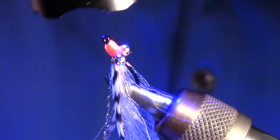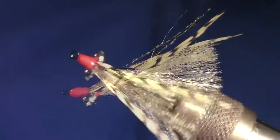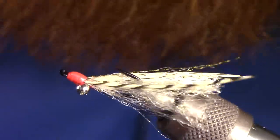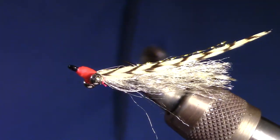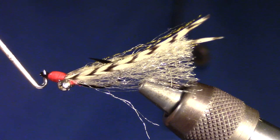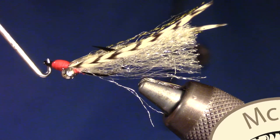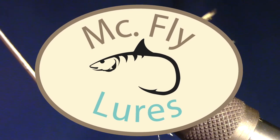I just personally like the look and ease of using UV curing epoxy. So that is the finished fly. Just like any crazy charlie variant, it is a really simple fly to tie and is also extremely effective for bonefish in the flats. Go catch some fish!